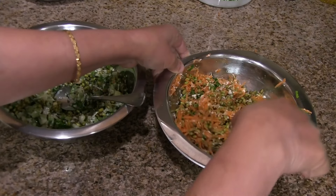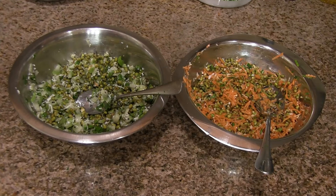Now we have two healthy salads ready to eat. I hope you enjoy making this mung bean salad. For more recipes, visit our website and subscribe to our channel. Thank you.